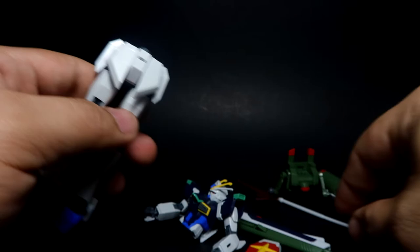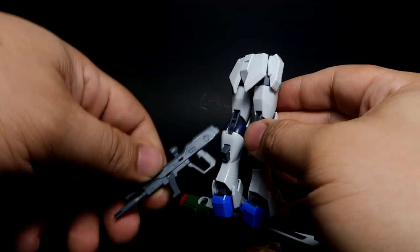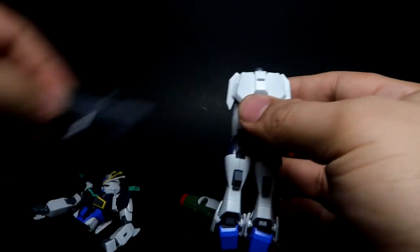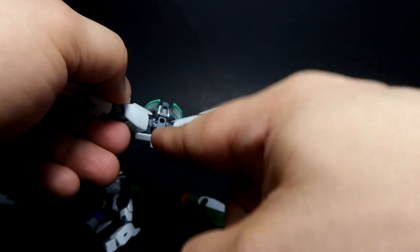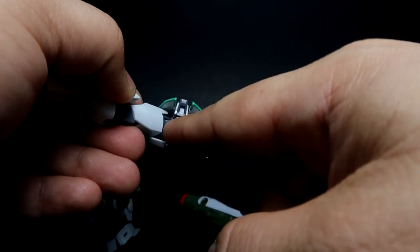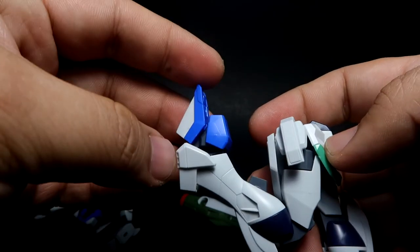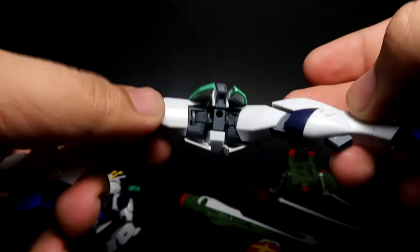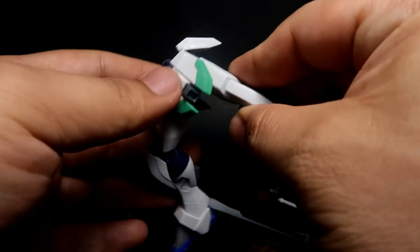The side skirt moves via a poly cap. There's a slot for your basic action base. The legs can bend a fair amount. The feet, as you can see, can transform and have decent range of motion. It can actually do a split — it's not a ball joint, it's a poly cap — so it's quite nice.